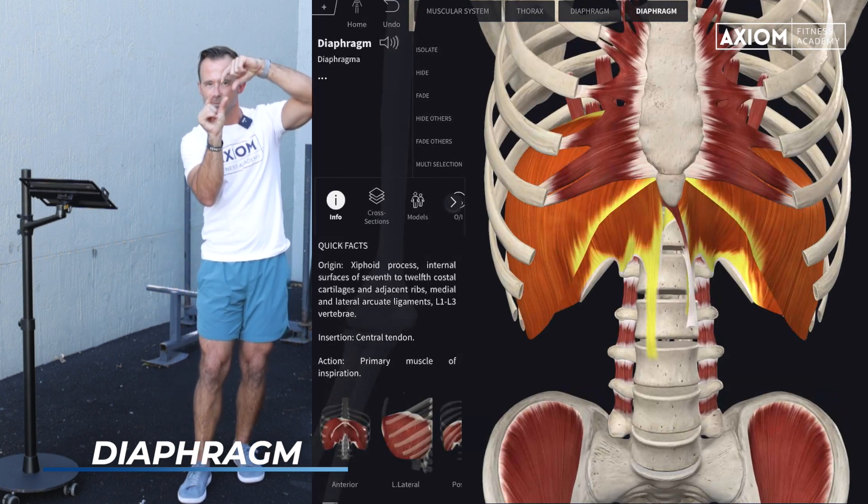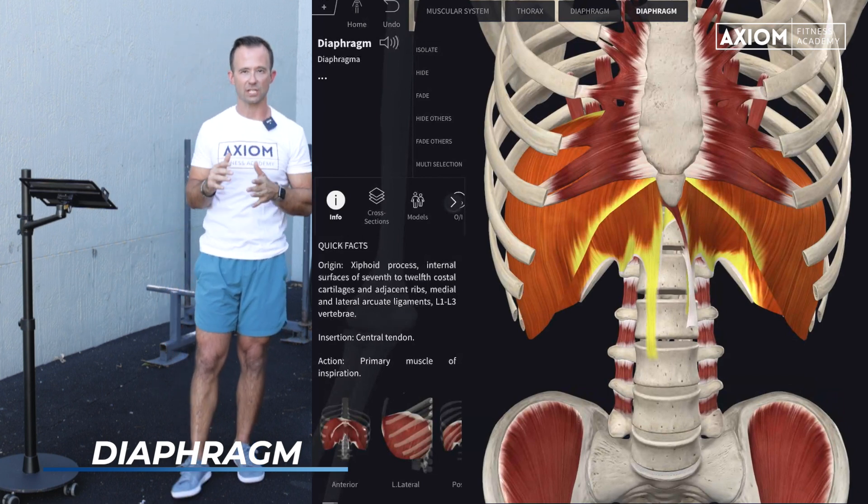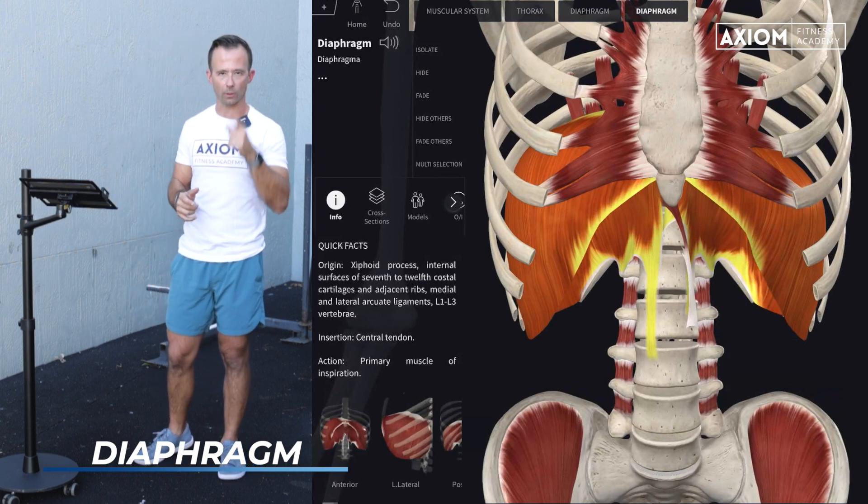The engagement of all these local core muscles together helps to create what we call segmental stability of the spine — like spinous process to spinous process, controlling the relationship between vertebrae. The diaphragm is one of your first important core muscles.